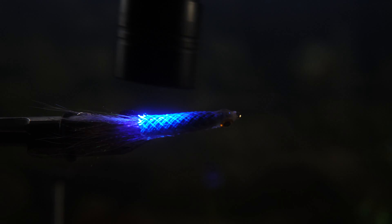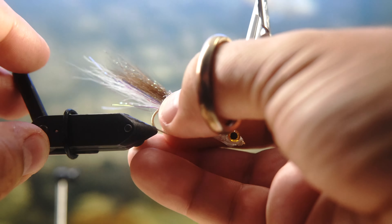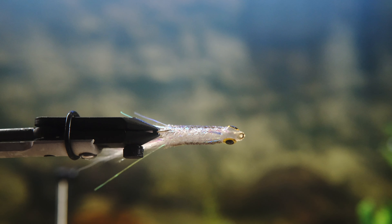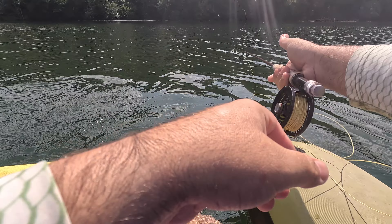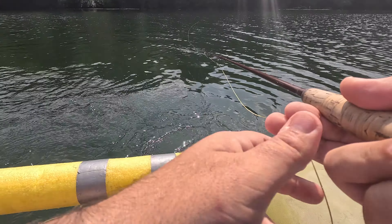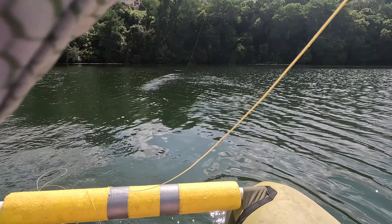Clean it up as best you can and that is my surf candy fly. Stay tuned if you want to see how I use it to catch some fish. In this video I'm on Town Lake — Lady Bird Lake — in Austin, Texas on my little tube boat that I can pack in my truck. I'm using a five weight rod with floating line and I catch this nice bass.